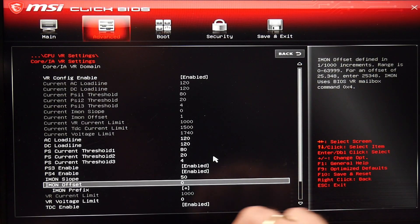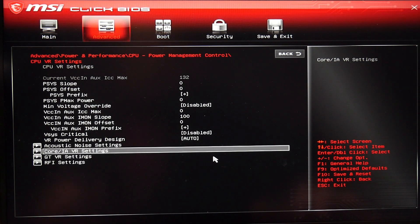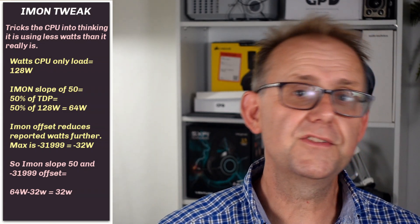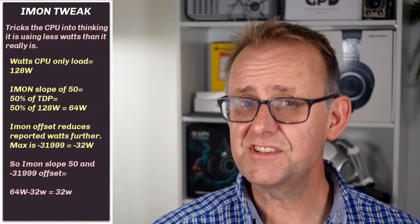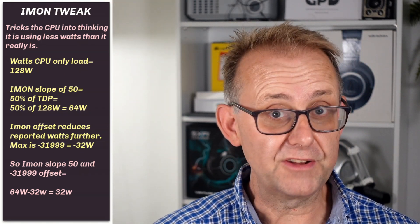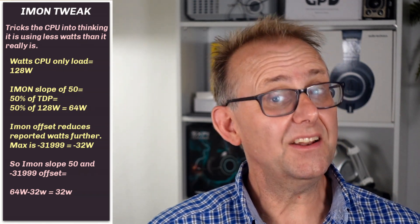If your CPU is a 45-watt chip, you'll need to bring it to below 45 watts. The max you can put in here is 31,999, which if you divide by 1,000 represents 32 watts. Applying an offset prefix of minus will mean that my CPU will think it's using 64 watts minus 32 watts, which is 32 watts. This tricks the CPU into thinking that it doesn't need to lower speed to meet the base TDP — which in my case is 55 watts for the 12800HX — but in reality it is still at 128 watts.